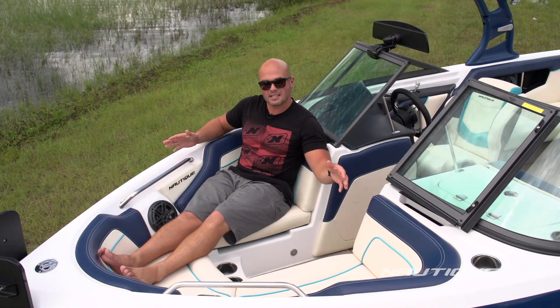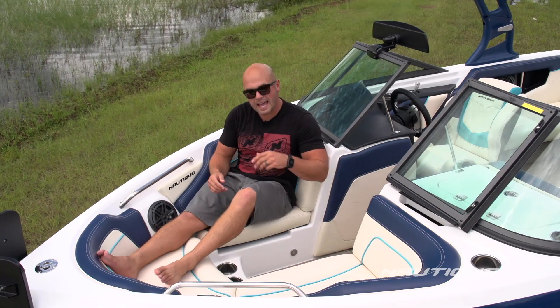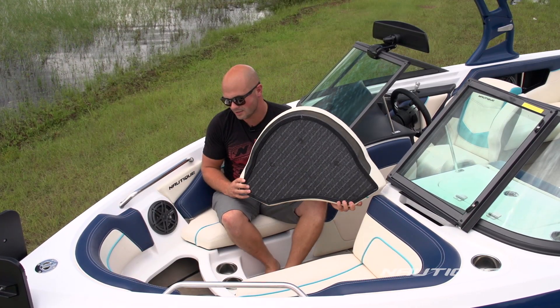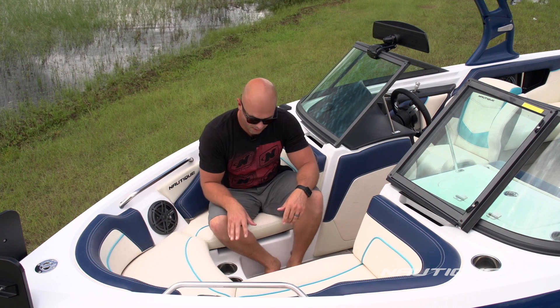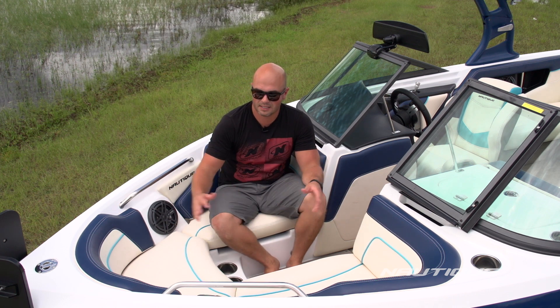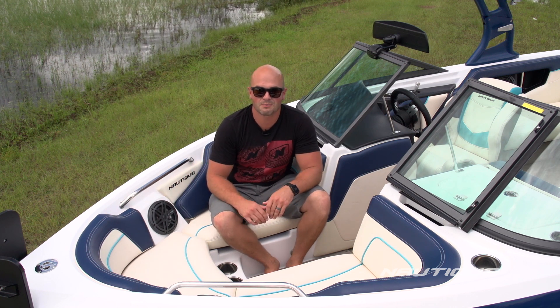This boat has a nice spacious bow with room for two to three people. We've got a nice wide walkthrough so it's easy to access the bow space, and we have storage underneath each cushion for all your small items. We've got access to five different cup holders here. And we also have a bow filler cushion that you can put right here so you can make a complete lounge out of it. This is what makes the Sport Nautique the ultimate family package.